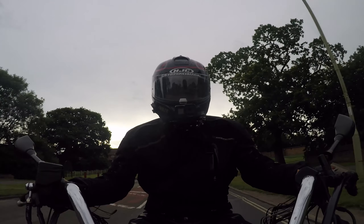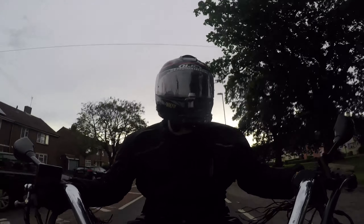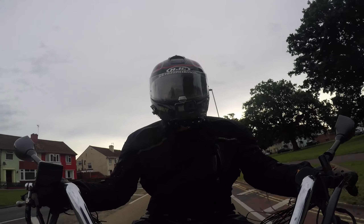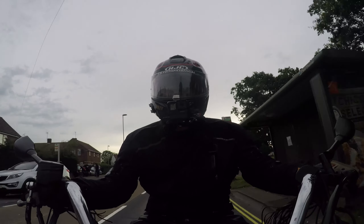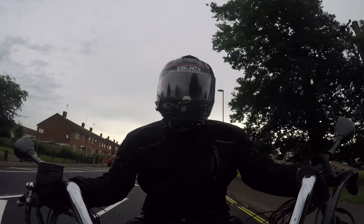Hello, good morning and welcome to another day, another vlog, another video. Good morning people, how we doing? Monday morning. I'm actually off where I normally go every single day. If you haven't noticed, the other camera is now in play again.